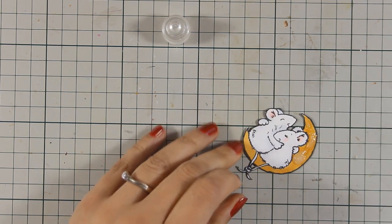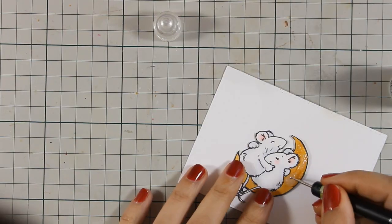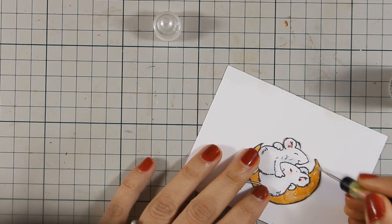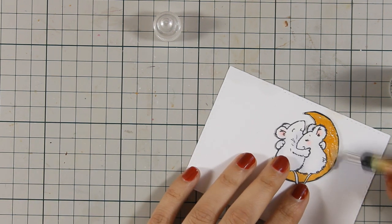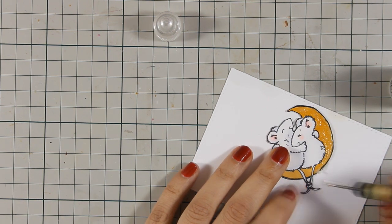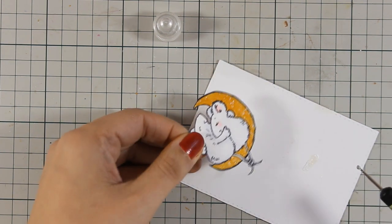Now I'm using stickles, and because the tip of the applicator isn't as fine as I'd like, I decided to apply it with a metal tool. You can always use a brush, but I'm too lazy to wash stickles out of a brush since stickles is actually a glue. I find it super easy to clean up the metal tool with just a baby wipe.